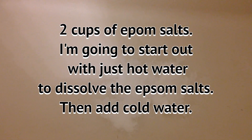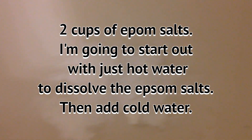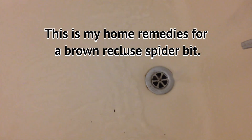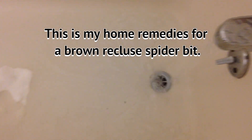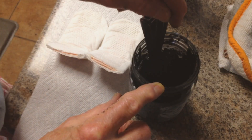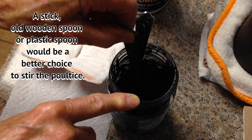This is my next phase of what I'm going to do for my recluse spider bite. It's two cups of Epsom salts, and I'm going to start out with the water hot so that I can dissolve the Epsom salts well. I've soaked in the Epsom salt water in the tub for a good long time.